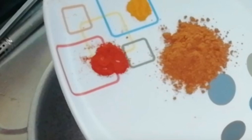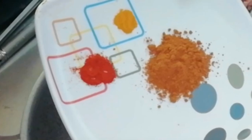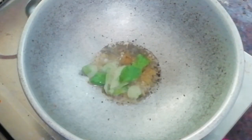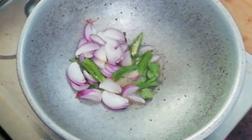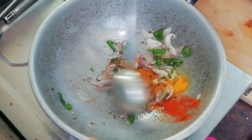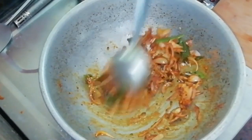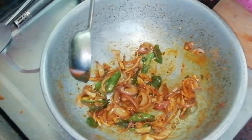Add 2 tbsp of curry powder, then add 4 tbsp of curry powder. Add 1 tsp of curry powder and some red flour. Cut this as shown here.